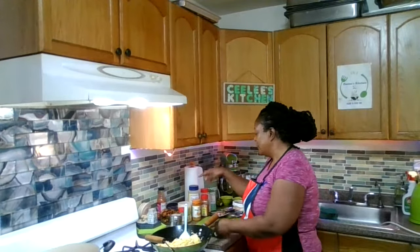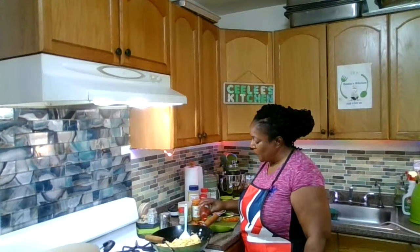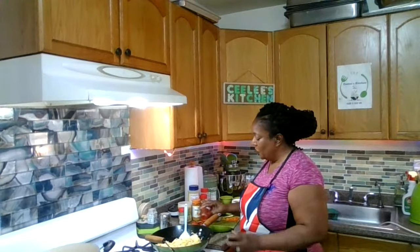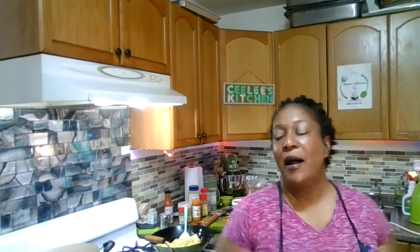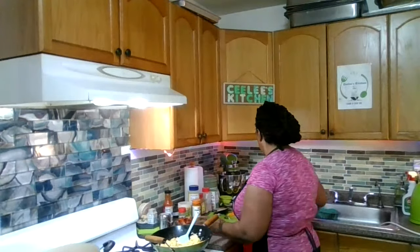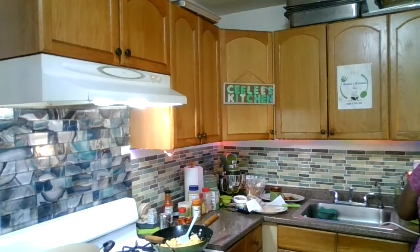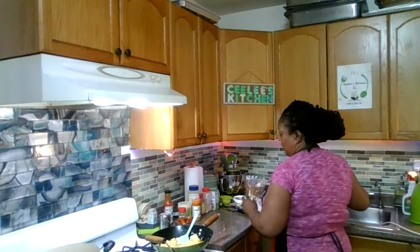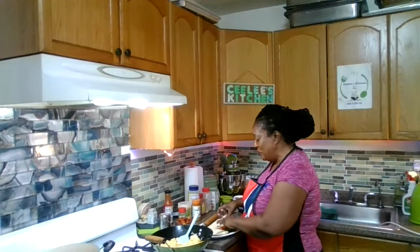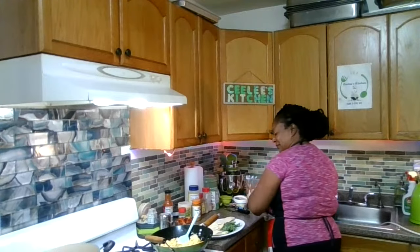The rice is ready, chicken is already done. So I'm just going to pour some sweet and sour sauce all over my chicken pieces here, just to make it great. Let me clear this area and I am going to be packing my pockets on live this morning for y'all.